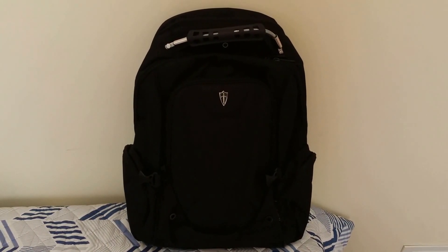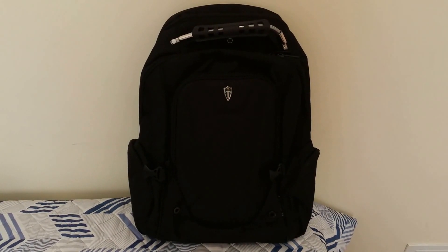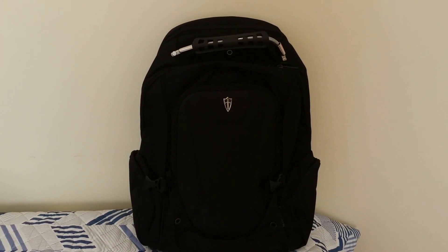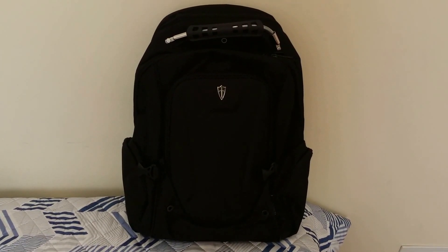Hey, what's up guys? It's SciTech City back with another video. This time bringing you guys the Victoria Tourist Backpack — a backpack that's overall very well built and provides enough storage for students, technology lovers, and travelers alike.